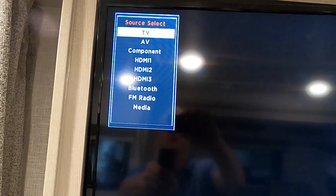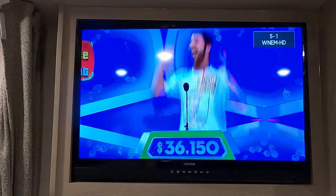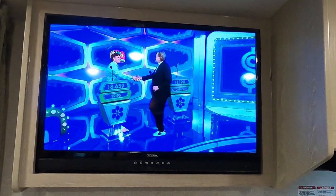Speaking of TV, when you arrive at campsites, go into your menu and run a digital channel scan to pick up all of your channels — it'll help you pick up all your local channels.